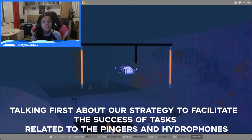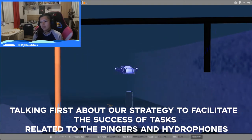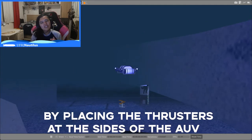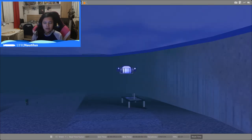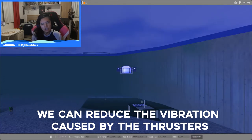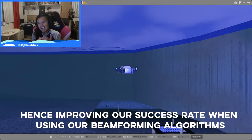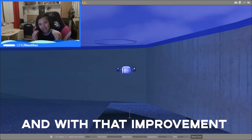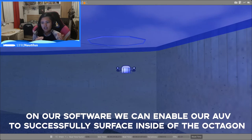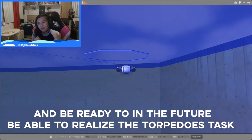Talking about our strategy to facilitate success on tasks related to the pingers and hydrophones: by placing the thrusters at the sides of the AUV — more specifically at our support arms — and by using polymer, we can reduce the vibration caused by the thrusters. This interferes less with hydrophone data acquisition, improving our success rate when using our beamforming algorithms. With that improvement, we can enable our AUV to successfully surface inside the octagon and, in the future, complete the torpedoes task.